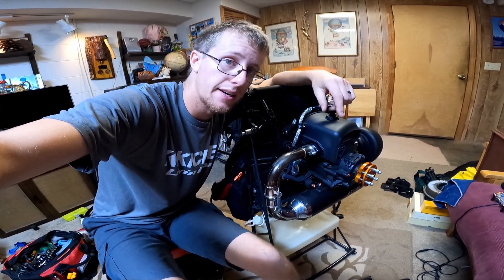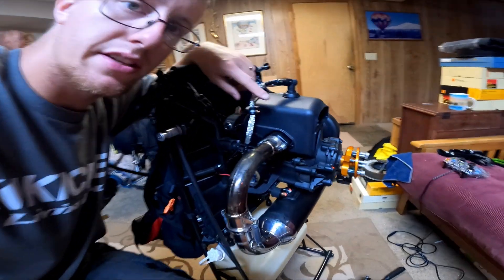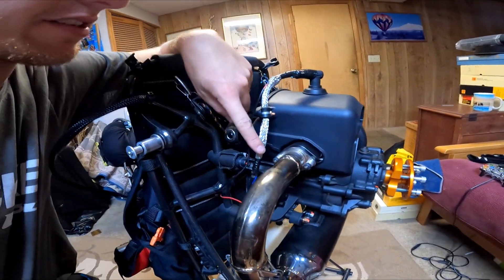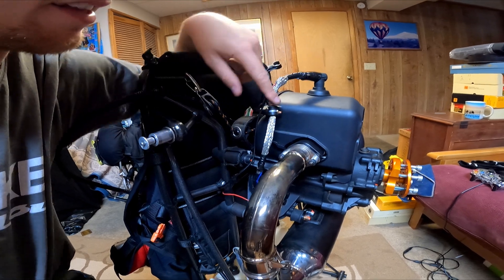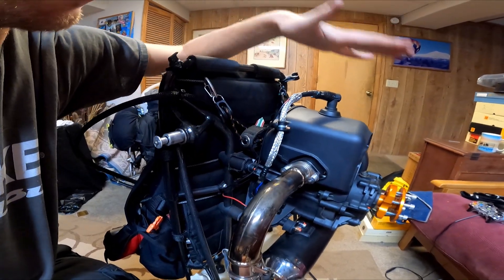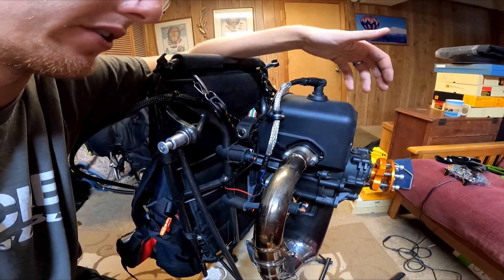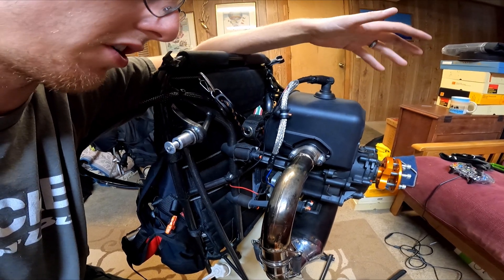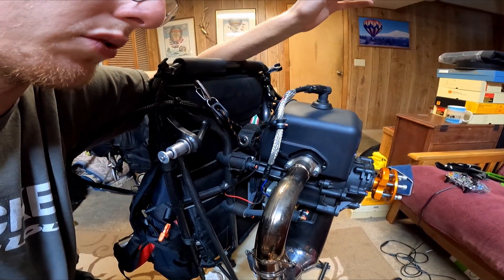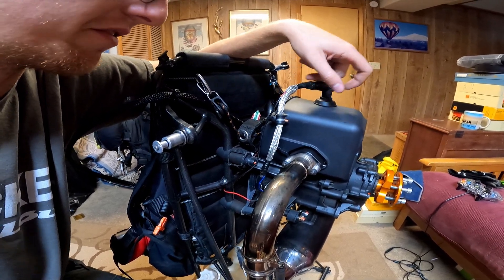So today I'm going to show you a way that might solve that problem if you're having it, and it is this sheathing. This is a tin copper sheath that covers the spark plug wire, grounds it, and cuts down or eliminates that weird static — especially if you're hearing a transmission and as you change engine RPMs you can hear kind of a BRRRRR with your motor. That's probably what's causing it and hopefully this helps you fix it.